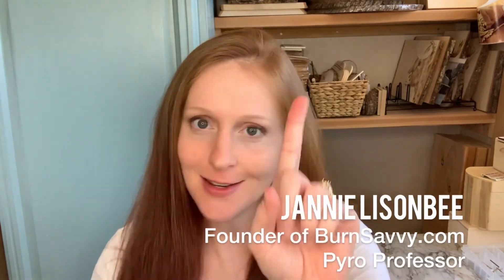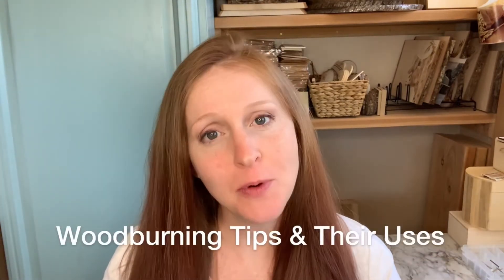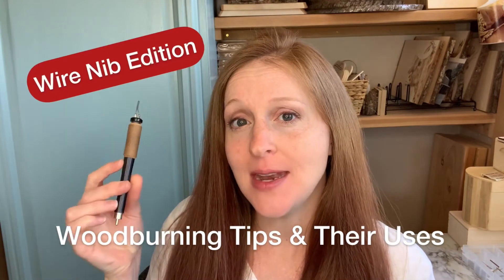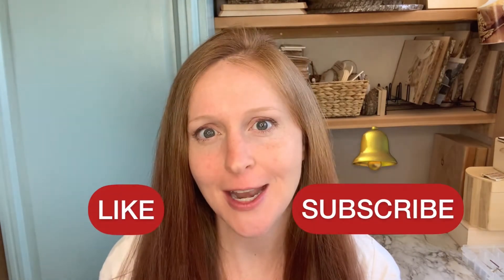Hey Pyro, I'm Gianni Lizenby, founder of BurnSavvy.com and your Pyro professor. This video series is Woodburning Tips and Their Uses: Wire Nib Edition. If you're looking for the solid point edition, that's already over on my YouTube channel — feel free to hop over there and check out that playlist. And if you want more videos like this one, remember to smash the like and subscribe buttons and press the bell so you never miss a video.